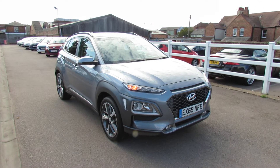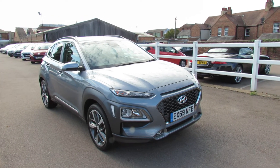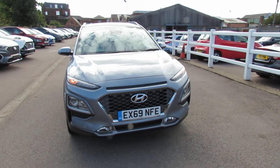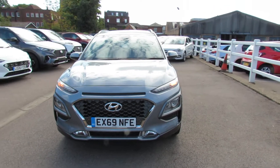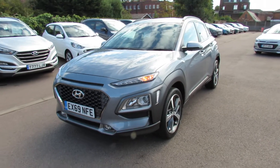Let me show you this. We've got a Hyundai Kona 1 litre turbo premium. The 1 litre gives you 120 brake horsepower, so it's a nice powerful engine and it gives you good economy, but also very good performance.